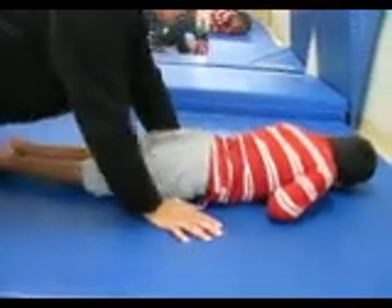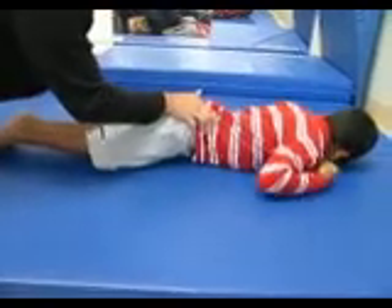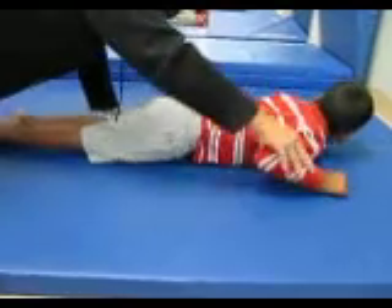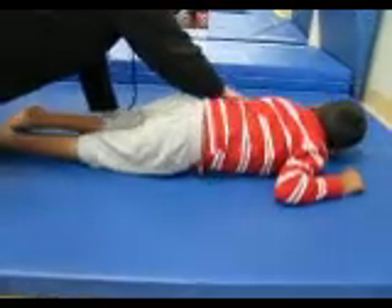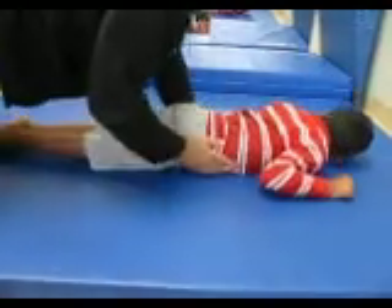Ready? Okay, tuck and roll. Go ahead. Roll — yep, and roll that way. There you go. Keep that arm tucked in. You can push with righty, though. Push with righty. Tuck your hand up. Okay. There you go. Now you got it.